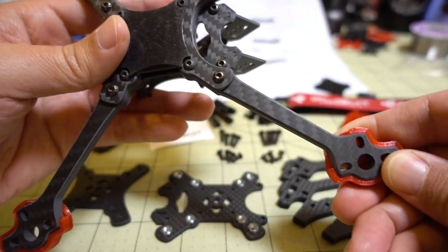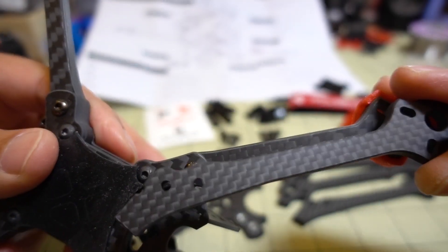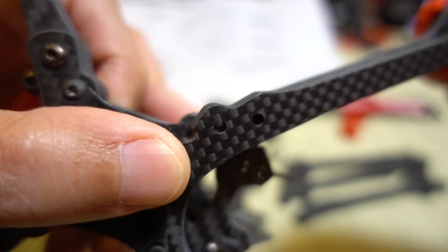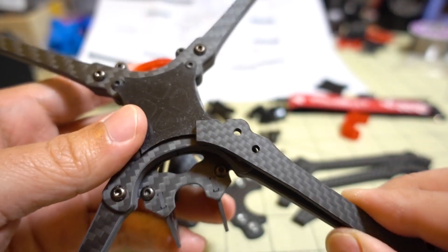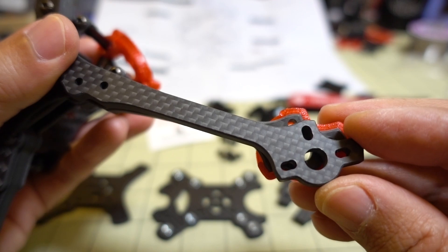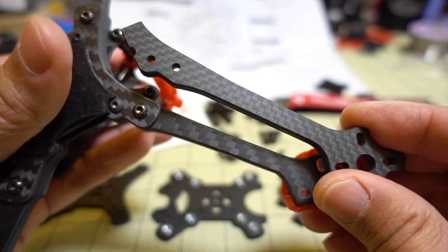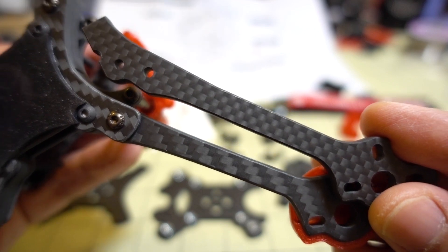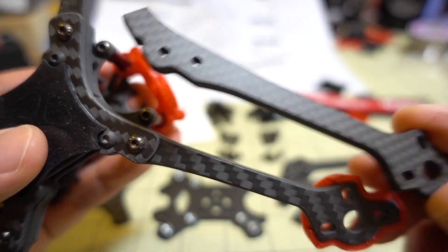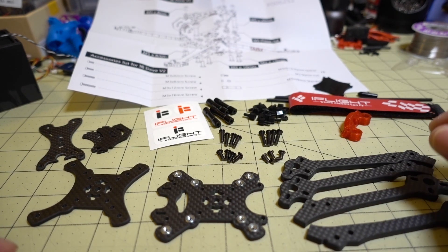Comparing the two, the arm looks a little bit different - maybe this is one of the back arms. You can see the weave is different between the version 1 and the version 2, so they may have switched their carbon source. But I think the frame overall looks pretty much the same design as far as I can tell.